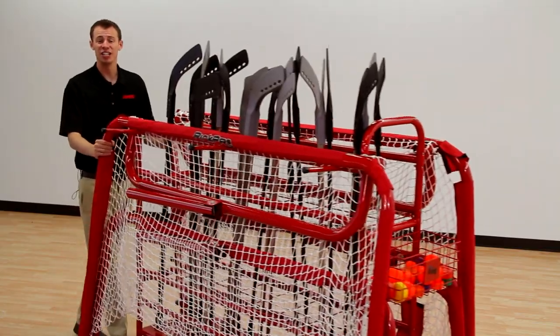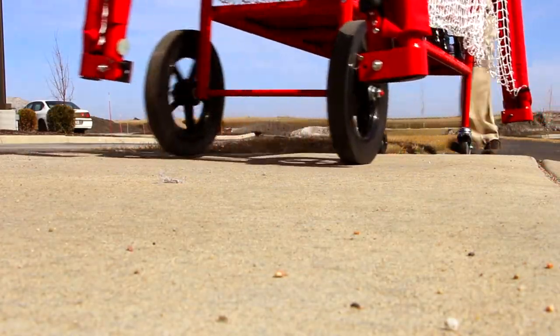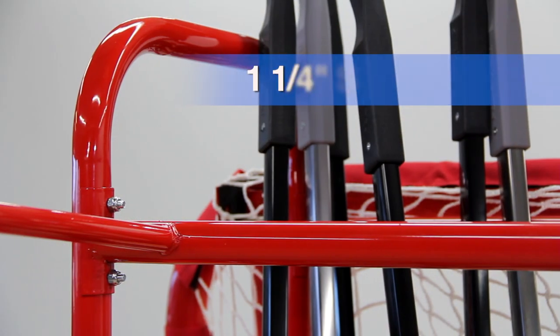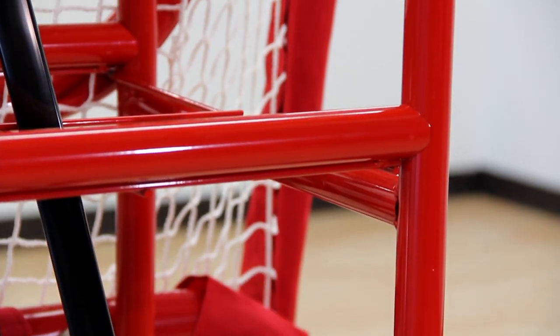Two four-inch casters and two 12-inch all-terrain wheels roll effortlessly over uneven surfaces, even outdoors. Strong 1¼ inch steel tubing maintains the cart's integrity and will last for years.